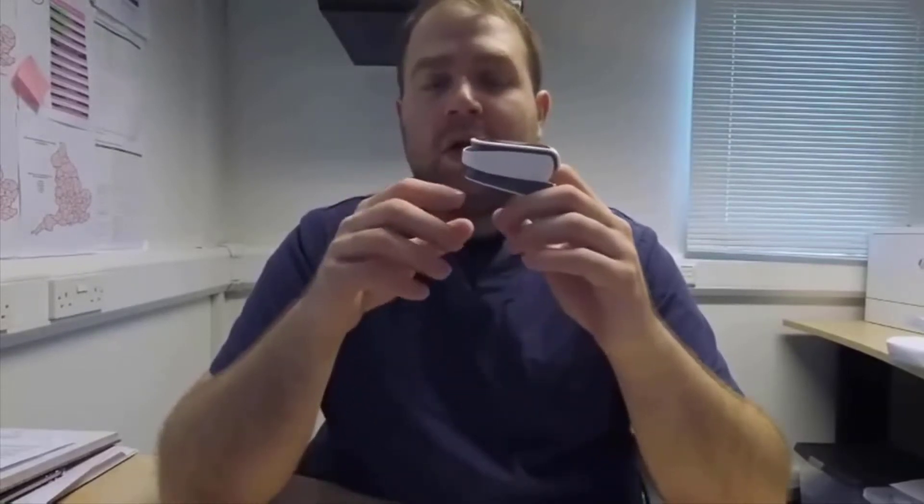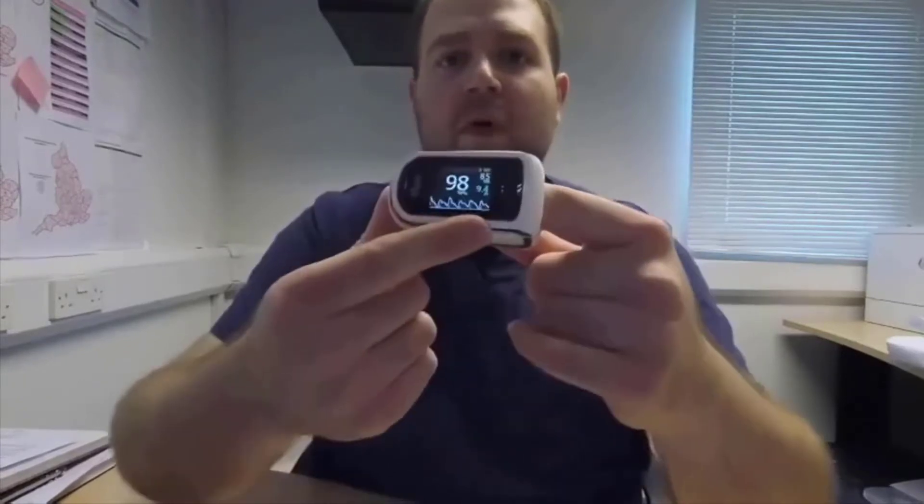It sits pretty comfortably on my finger. I've done two very long tests — six hours the first time and seven hours the second time of continuous measurement — and it never squeezed my finger; it always felt very comfortable. It also has these little movements on the back so that it doesn't squeeze your finger, or in our case the animal's tongue.